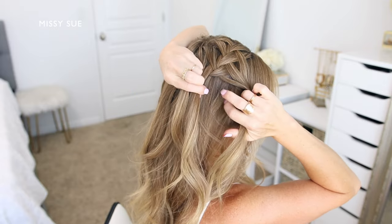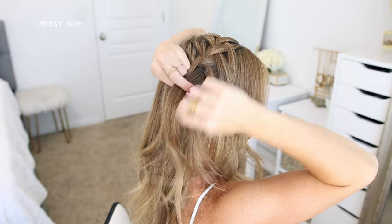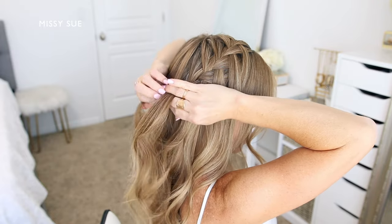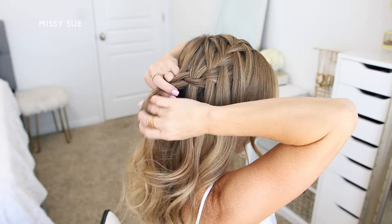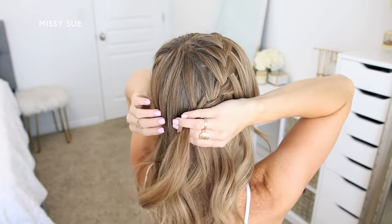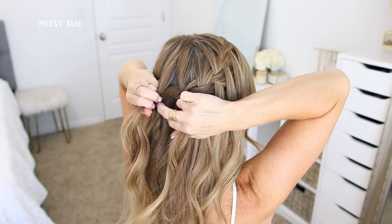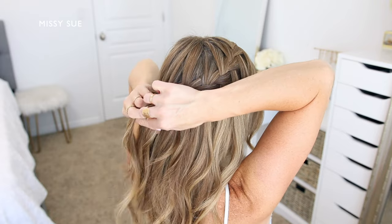Repeat these steps, bringing in hair to the top side of the braid while dropping down the front section and picking up new pieces, bringing them into the braid in place of the dropped piece. Cross the back strand over the middle, pick up a new section of hair, cross it over into the middle strand, drop down the front piece, pick up a new section from behind the dropped piece, and cross this over the middle strand in place of the dropped piece. Repeat this pattern working down the right side of the head and then curving the braid around the back of the head.